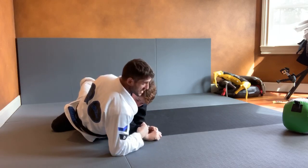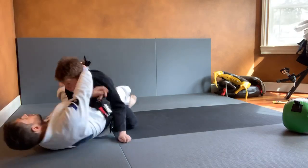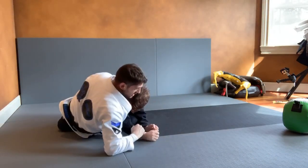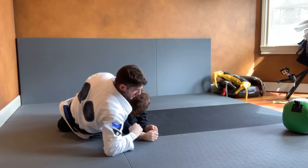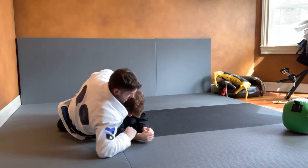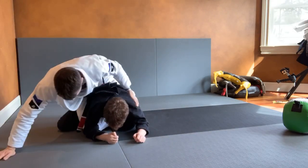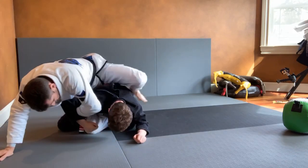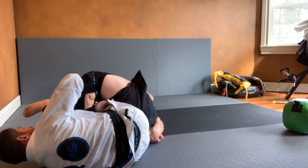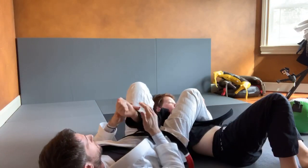Option four: I pass the lapel, he hand fights with me, I pass it, and I'm unable to finish the choke, so I'm going to release, grab the armpit, hook, anchor onto the hip. Option one from here: take the arm, knee over the head, I can grab the pants right here to make them roll, or just finish it from belly down and finish the arm lock.